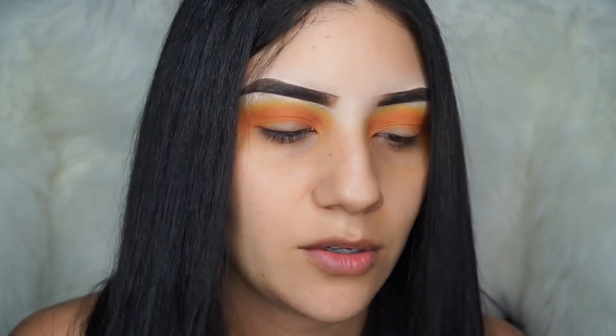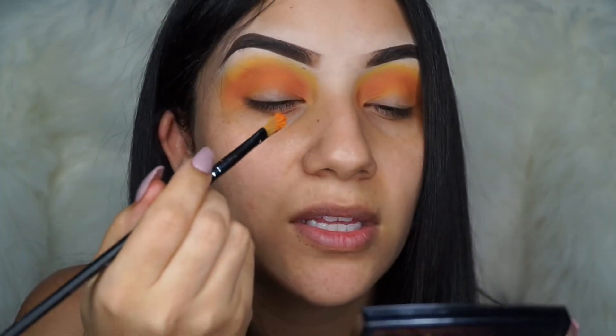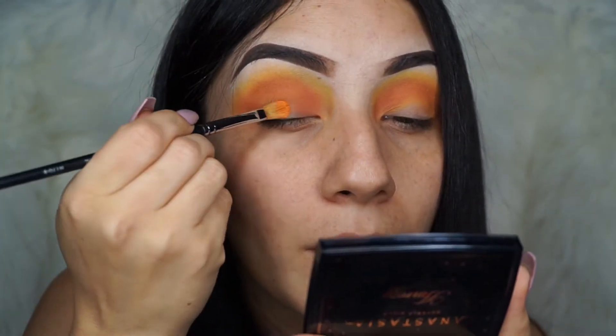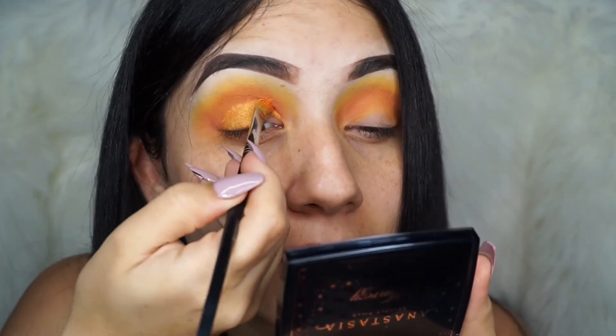I just dropped my AmRezy highlighter — oh my gosh, I don't know what I would do if I broke it. Anyway, we're going to go ahead and start placing this orange shade on our lid. Instead of blending it upwards, you guys can drag it and kind of cut the crease — but it's not a cut crease, if you get what I'm saying.